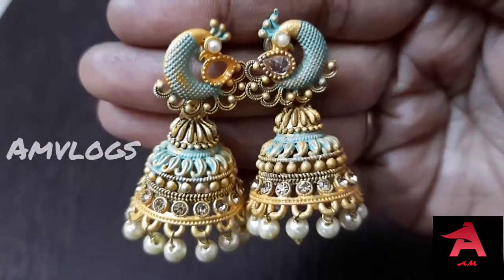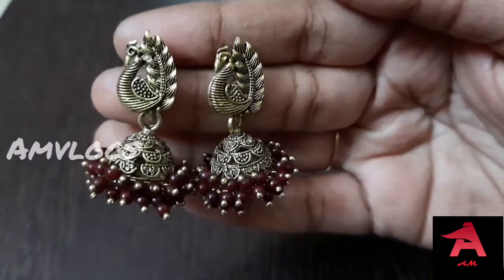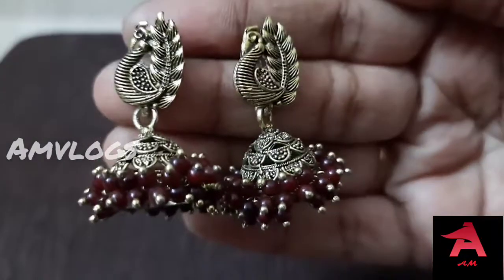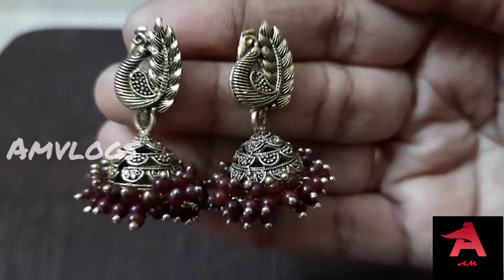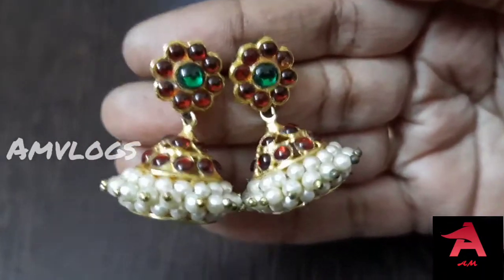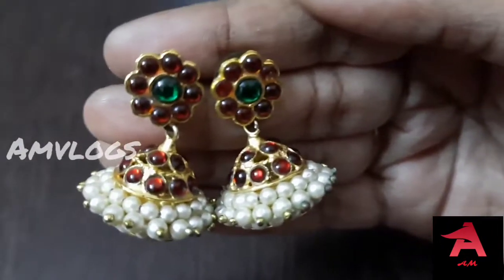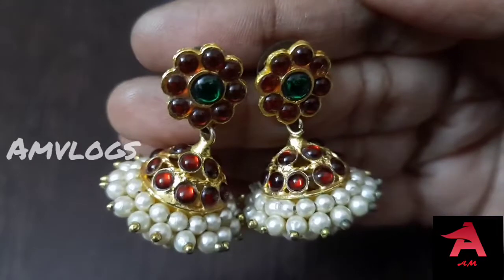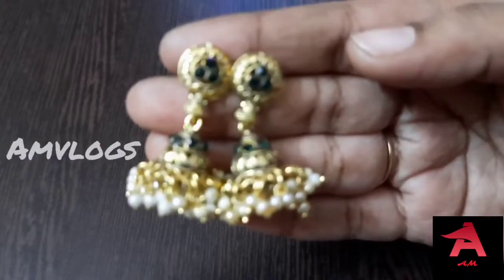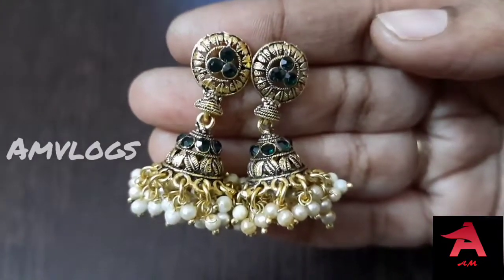This is a temple jewel, this is a peacock jewel, this is a classic jewel, this is a dance or slump style, this is a traditional saree style. This is a peacock jewel with green stone and peels.